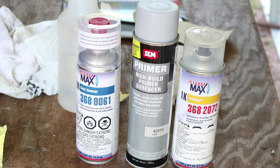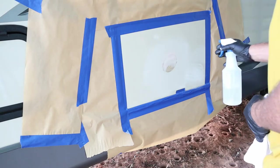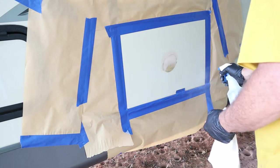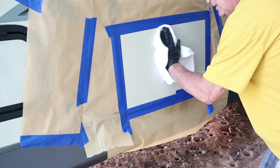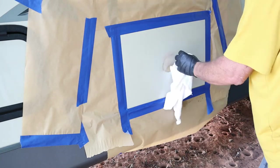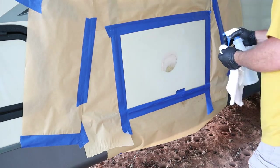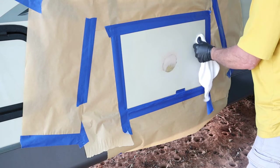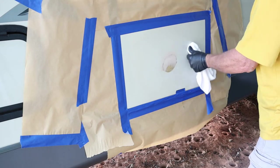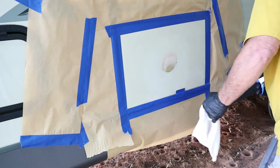Without waiting any longer, let's watch me go to work spray painting this RV. Right here you're going to see me cleaning it up — making sure there's no grease, no dust, nothing on there. I'm also going to be making sure there are no imperfections, because this is going to be my last chance before I put paint on there. I also sanded that whole work area down with some 600-grit sandpaper.